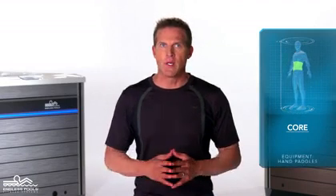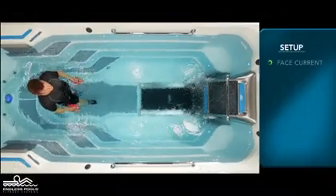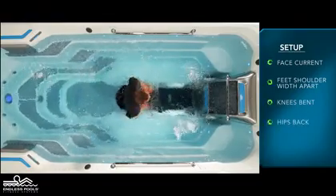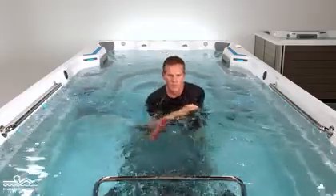This is a core focused exercise called core sweeps. To perform this exercise you will only need hand paddles. Begin by facing the swim current with your feet approximately shoulder width apart, knees are slightly bent, hips are pressed back, and the chest is lifted creating a nice long spine. Stack the hand paddles completely submerged underwater and in front of the chest with arms extended away from the body.